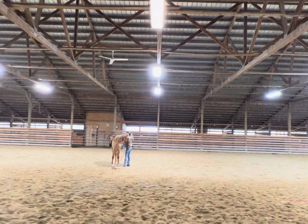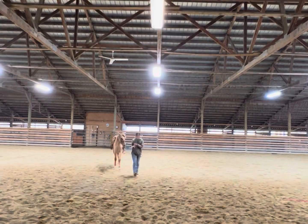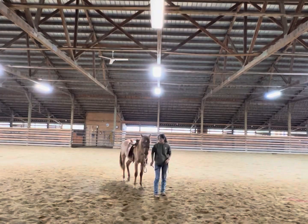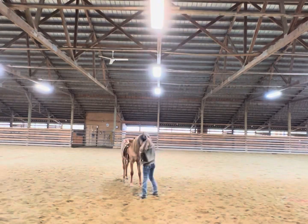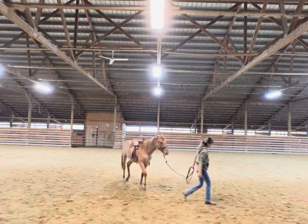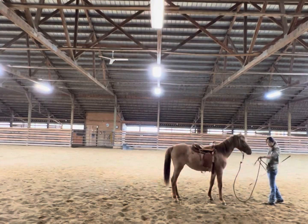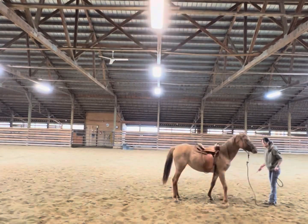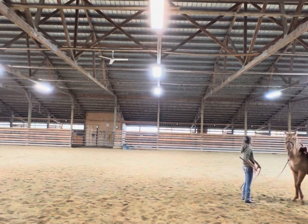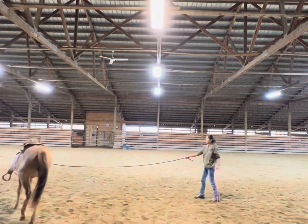It has some nice stirrups and it's an old saddle — very loud, squeaky leather — so it's good to get them used to the sound of it. Here we're working on her paying attention to where I am, making sure she's not walking on top of me, getting her to back out of my space before I send her out on the line. She was being a little pushy, so I just sent her out.